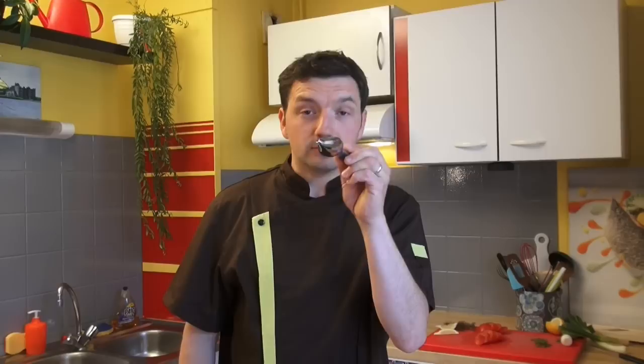Ladies and gentlemen, let me introduce you to the new tool: the deco spoon. The small one is used to make a nice design on your plate with a fruit coulis or a balsamic dressing. The big one is used to make a nice design on the main course plate with gravy sauce, hollandaise, or chocolate sauce.